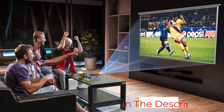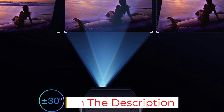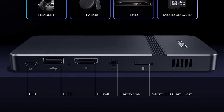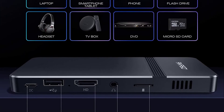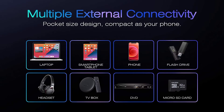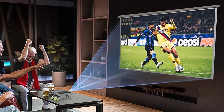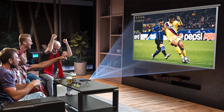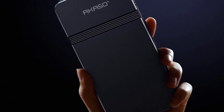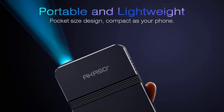Unlike the Akaso WT50, the Akaso Focus Portable Projector is controlled via remote. It has a higher projection size range of 30 to 150 inches, while the WT50 only has a range of 30 to 120 inches. This projector is often compared with the Kodak Luma 150 Ultra Mini Pocket Pico Projector. Both have DLP display technology, but the Akaso Focus has wireless connectivity while the Kodak model is also lightweight and more compact.